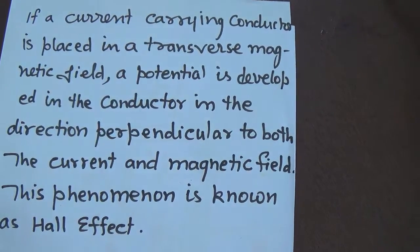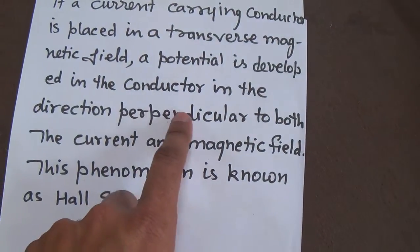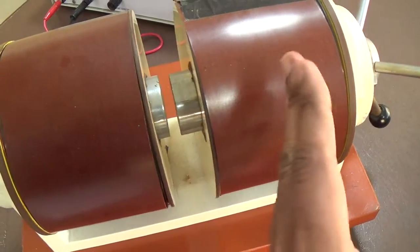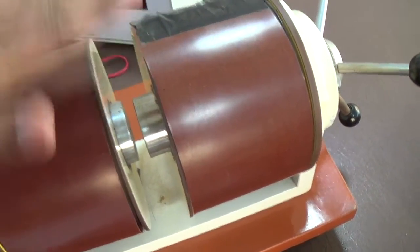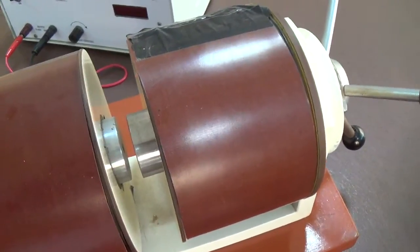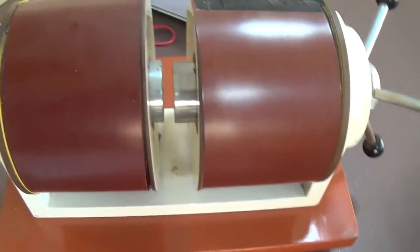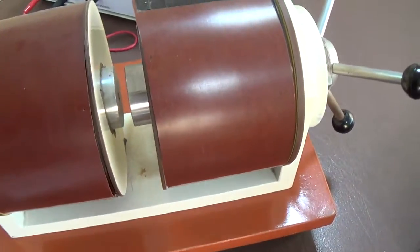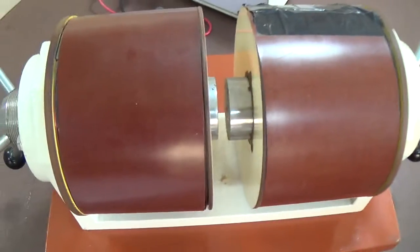A potential difference is developed in the conductor in the direction perpendicular to both the magnetic field and the current. If this one is the direction of current, then this perpendicular direction — perpendicular to both magnetic field and the direction of the current — the Hall voltage will develop into the third direction. If this is the x-direction and current is along the y-direction, then the Hall voltage will develop along the z-direction.